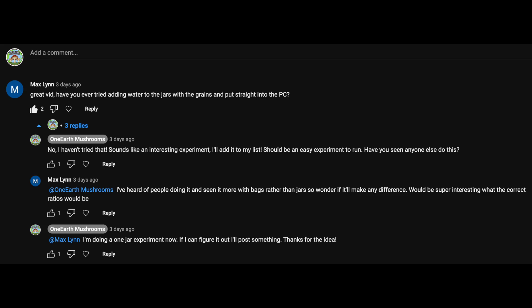Hey, what's going on my friends. There's something I haven't done much of lately that I want to get back into, and that is experimenting. Today I have a fun little experiment for you, inspired by a YouTube user named Max Lin, who commented on a recent video of mine.